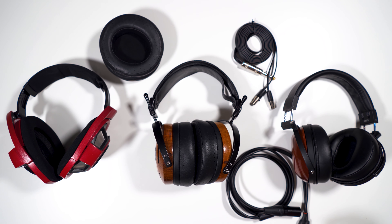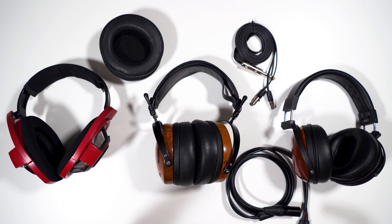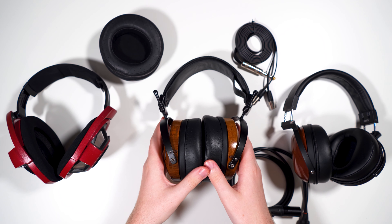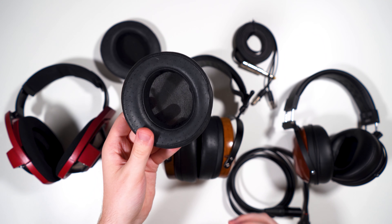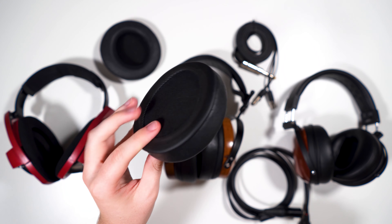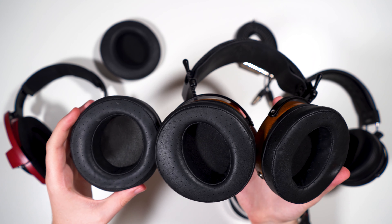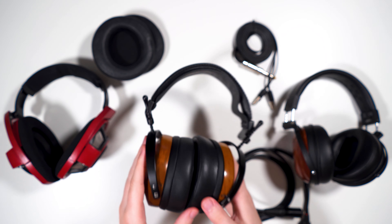As for power, the Auteur is decently hard to drive but nothing insane — it's not like an HE6 or some higher-end Audeze headphones. At 300 ohms and 98 dB per milliwatt it takes a decent amount of power but nothing too crazy. You should be fine on anything decently powerful like an Atom or a Magni. The Auteur comes with two pads: the icon pads and the stock perforated leather Auteur pads, with the icon pads having a smaller opening.